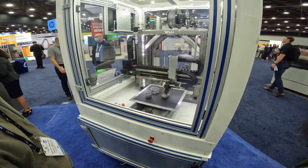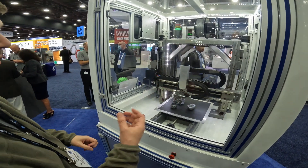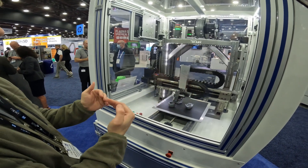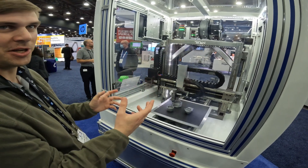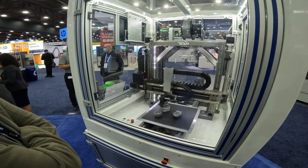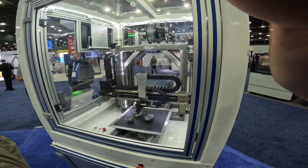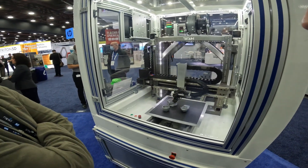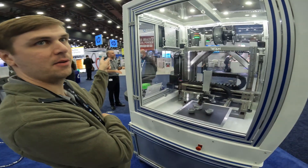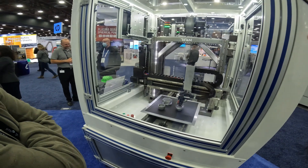It basically probes a grid of spots on the bed and uses that information to continually adjust the Z axis as you move across — so even right now it's not commanding Z motion in the G-code per se, it's adjusting for the bed mesh. What's it printing — just PLA or ABS? Yeah, for our purposes we're just trying to show the machine. 3DXTech uses our controls too.